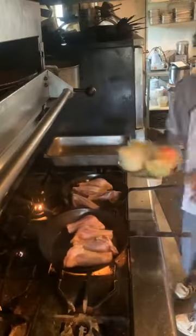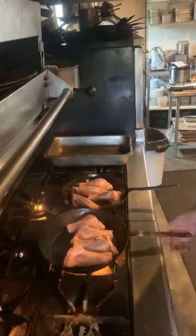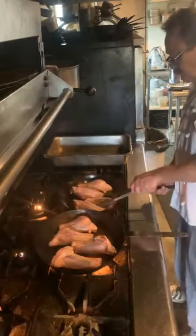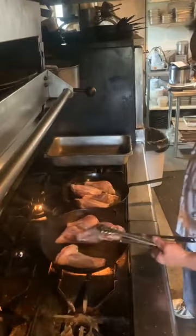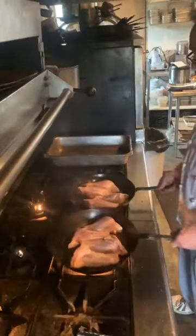Always be careful when you're dealing with hot oil — it can splash and it can burn you very severely, so you have to be a little bit careful with that. We're looking for an almost burnt or caramelized color on the meat.